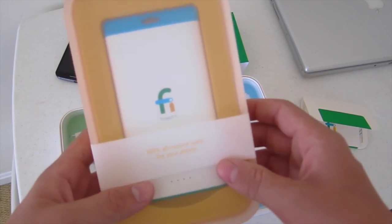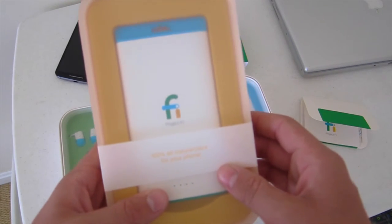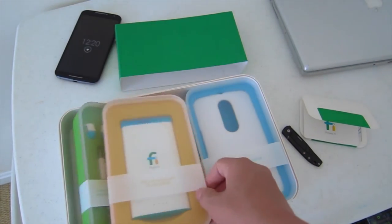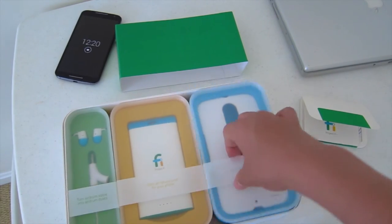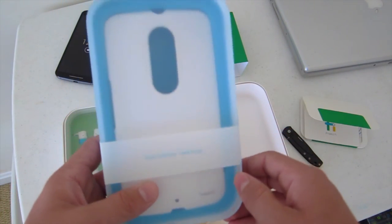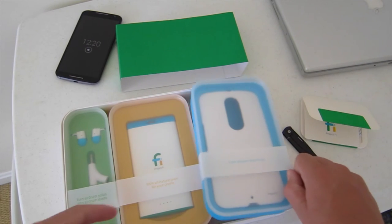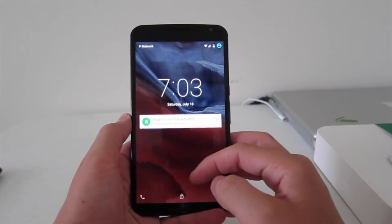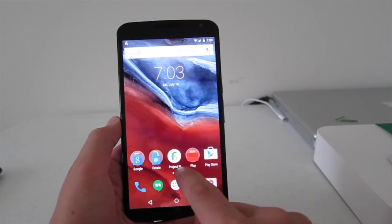Then they have something that says '100% all natural juice for your phone,' so I'm assuming that this is a battery pack for your phone. And then this is clearly a white case that says 'Even phones need hugs.' So let's go on to activating Project Fi. This is my Nexus 6, and I've got the Fi SIM card in there. Now we're going to set it up.